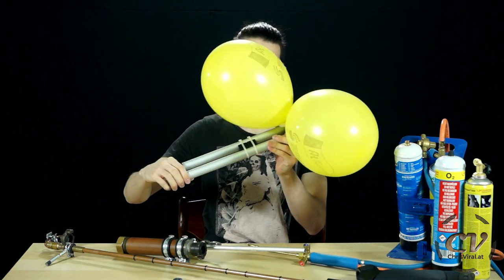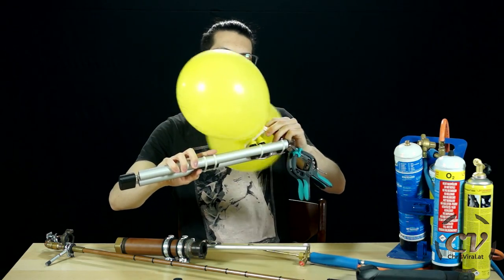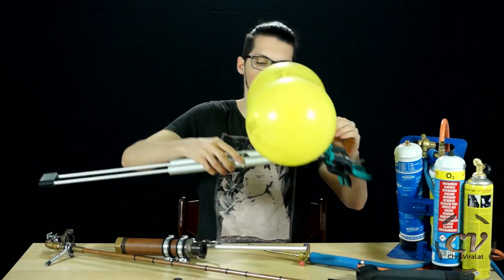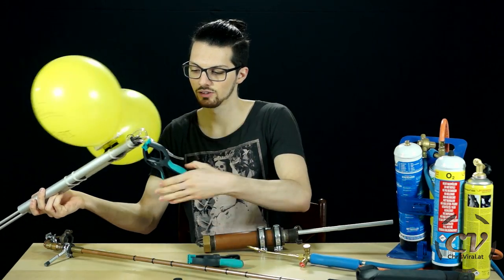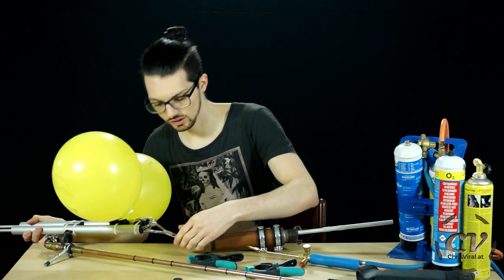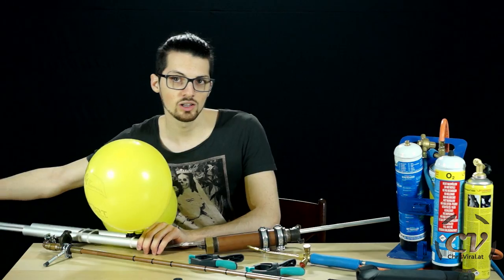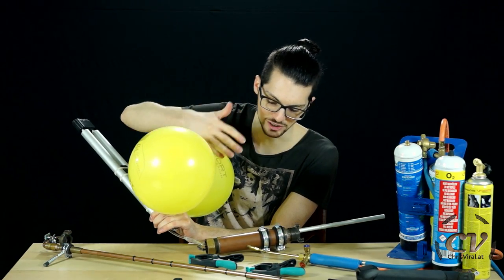Let me demonstrate how it works. The plungers are all the way in. Now let's unclamp the balloons. Suck up the gas. Clamp the balloons again. Now the gas is inside the tubes. Let's unclamp it and quickly insert it into the chamber. There we go — it's in there. And there we go — it is refilled.